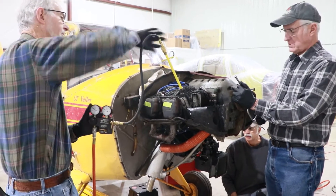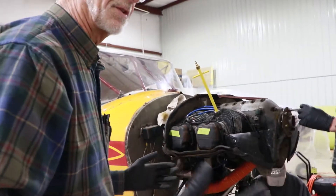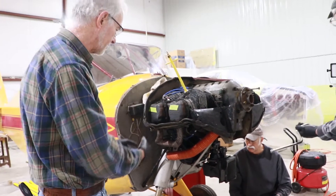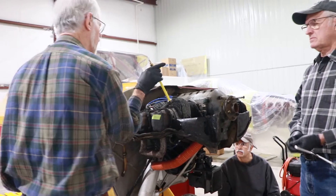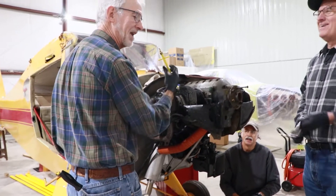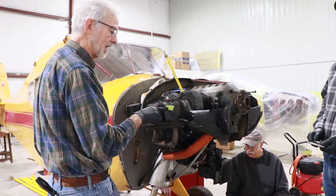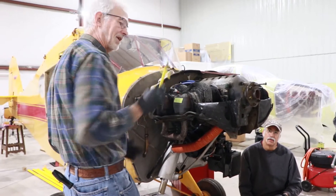What does that mean, 80 over 44? I'm putting air pressure in the cylinder when it's at top dead center under compression. I'm trying to see where the air pressure leaks out — it leaks out through the valve and the exhaust, or through the crankcase breather. It's not good to come out anywhere; any place is bad. What you're looking for is a differential between the pressure you put in the cylinder — 80 — and what the cylinder will hold. In this case, 44, which is not very good. What should be the optimum? 80 over 78 is pretty ideal.